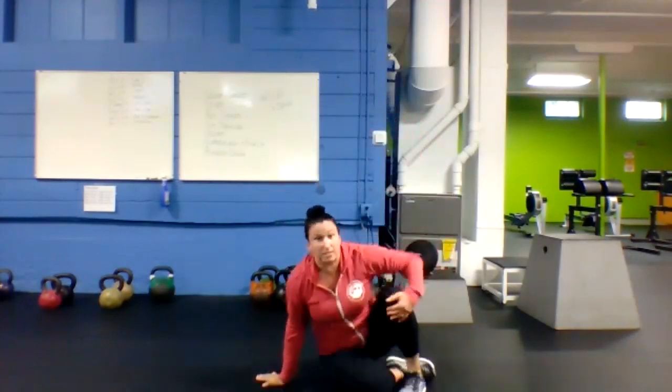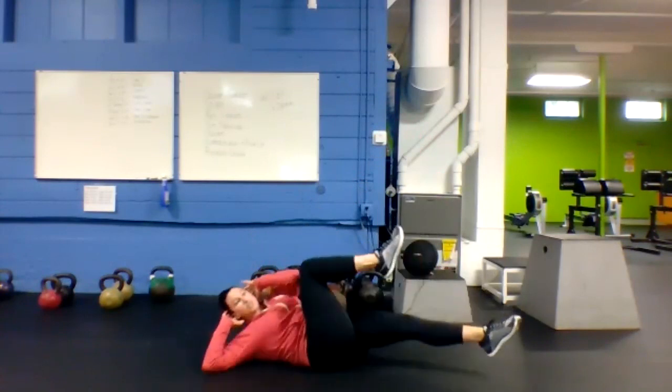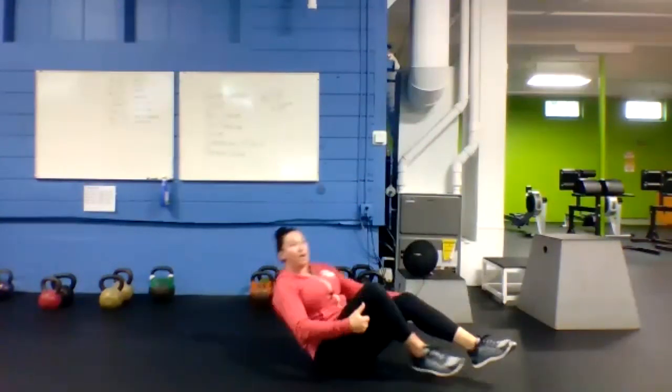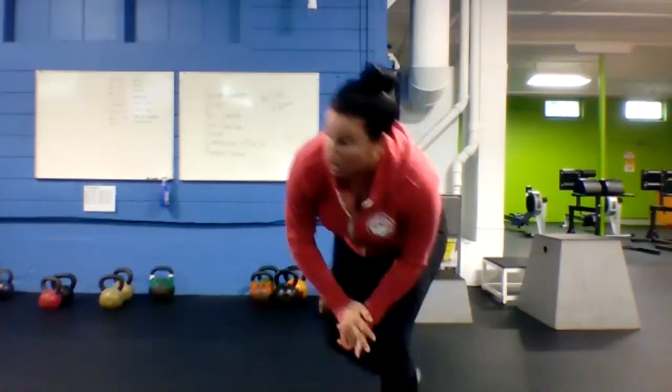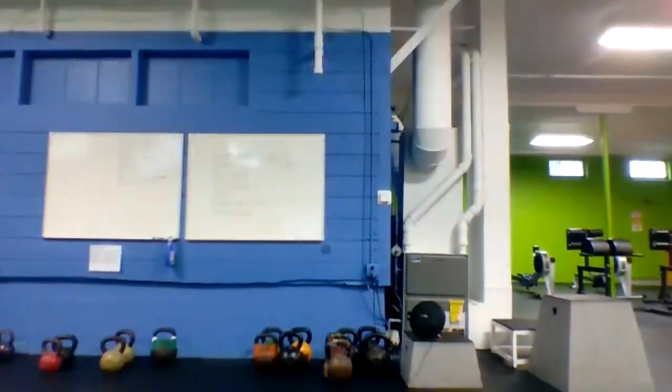And the last exercise is bicycle crunch — laying down on the mat, opposite elbow to opposite knee, bicycling back and forth. That's your complete circuit. You're going to go through the whole thing four times — 28 minutes of non-stop work. 40 on, 20 off.